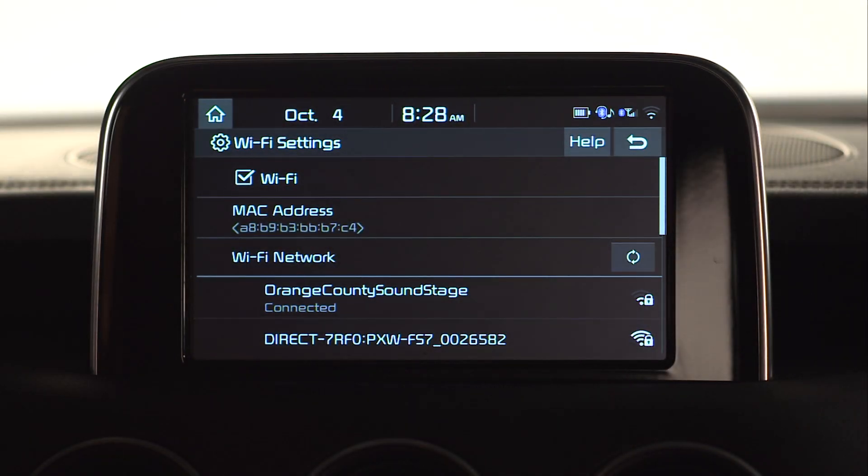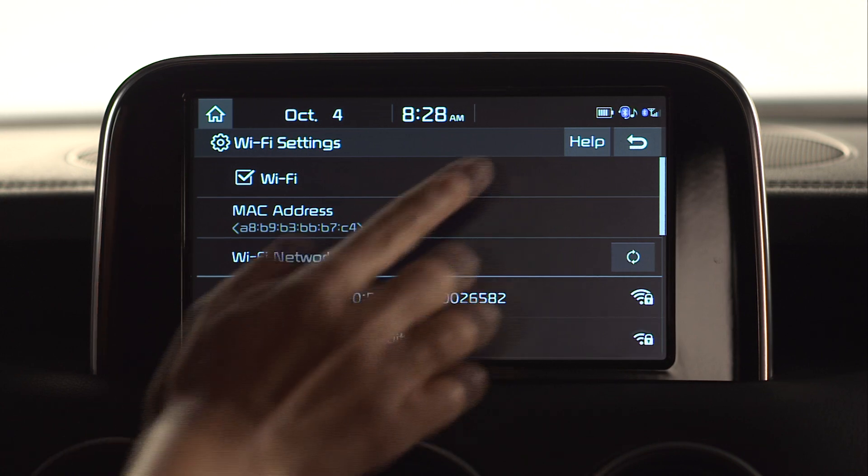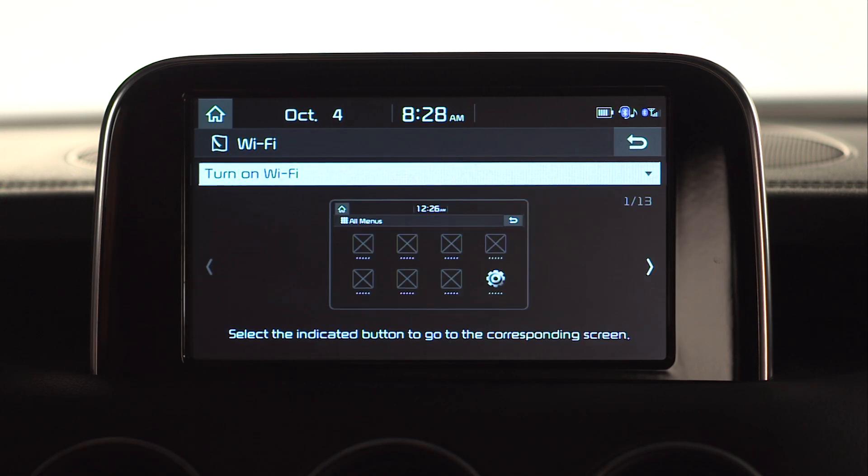Press the circular refresh button to refresh the search of nearby networks. You can also select Help, which will take you to the Wi-Fi Setup Guide.